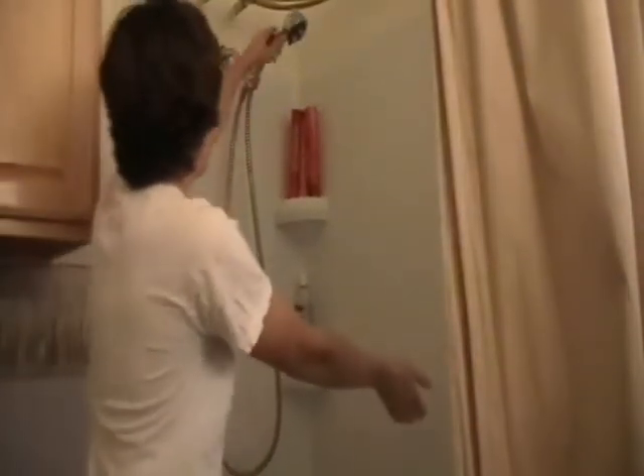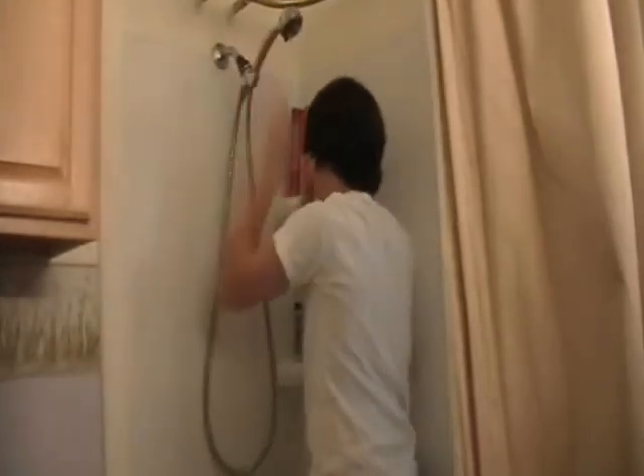Step 32: take a shower. Step 34: make sure to wear clothes to prevent hypothermia. Hey Jordan, why is the shower curtain open? Yeah, why is it open?